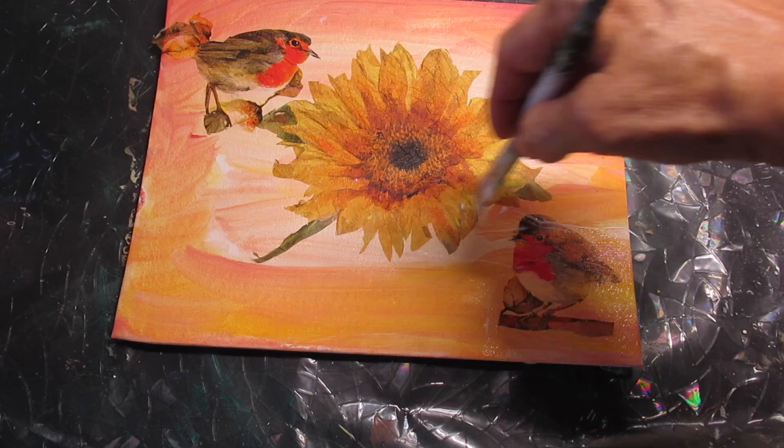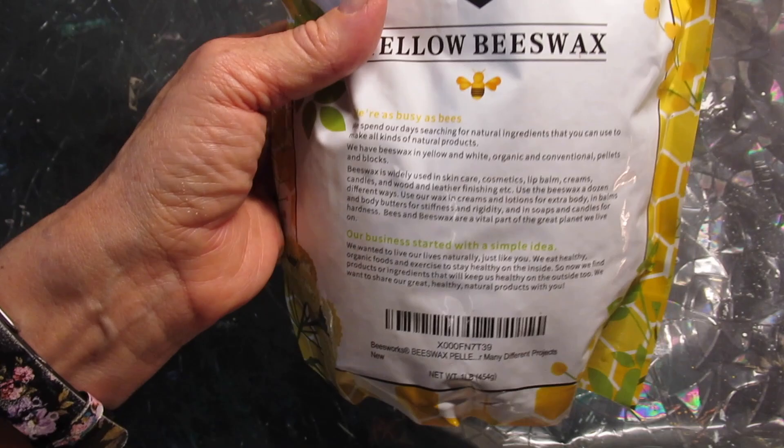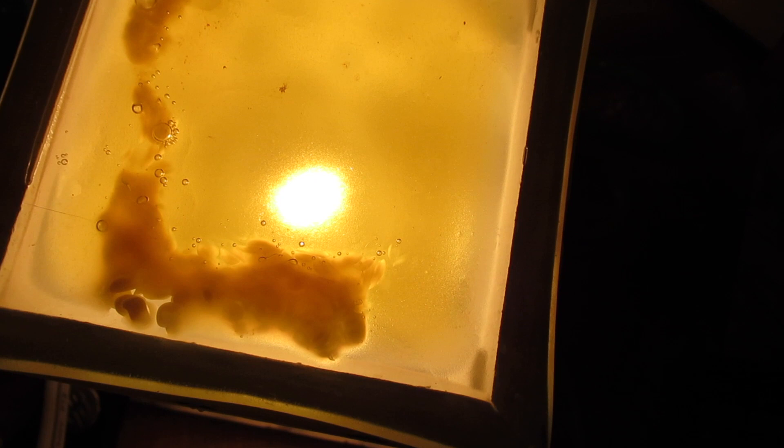I'm taking these yellow beeswax pellets — the kind people use to make candles. I'm melting them using a wax warmer, which has a light bulb underneath. These wax warmers were all the rage — you'd put these wax pellets in, melt them, and you'd have a nice scent in the room. These beeswax pellets are a little bit harder to melt but you can use one of these for that same purpose.